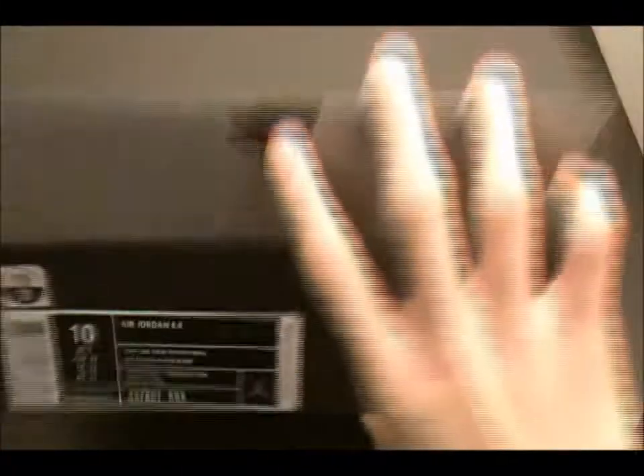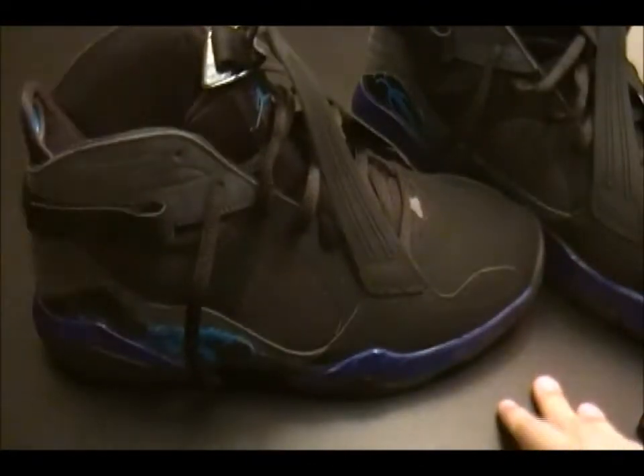Really like these shoes. They kind of grew on me though. Box is kind of damaged. I wasn't really feeling the shoes to begin with, but it's alright because I got them now.